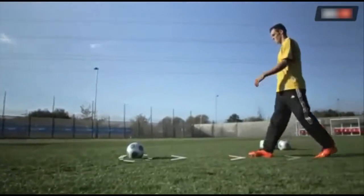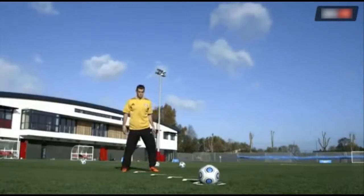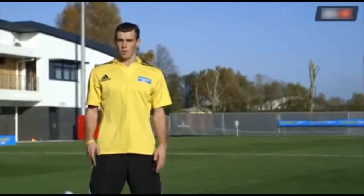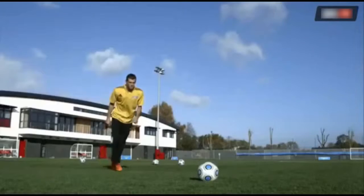Usually I take four steps back and then slightly to the right. Then you kind of see where the keeper is and pretty much focus where you want to put the ball, and obviously when you're running up, keep focused on the point that you want to hit.